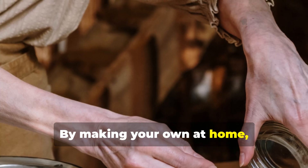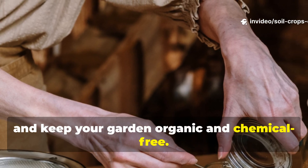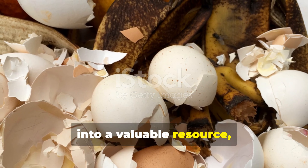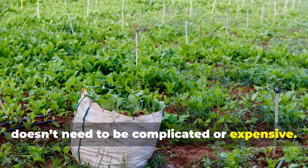By making your own at home, you save money, cut waste, and keep your garden organic and chemical-free. The process transforms kitchen scraps into a valuable resource, proving that sustainable gardening doesn't need to be complicated or expensive.